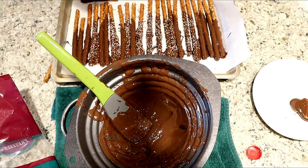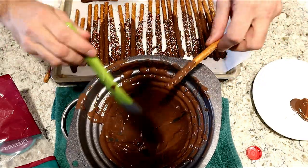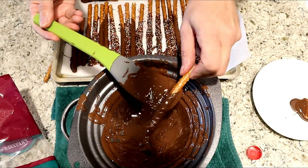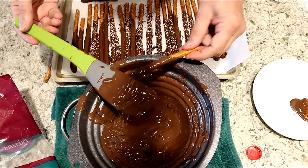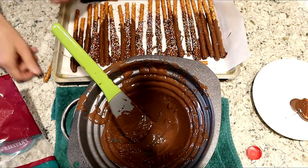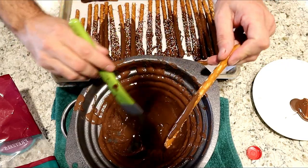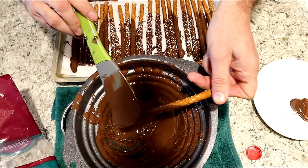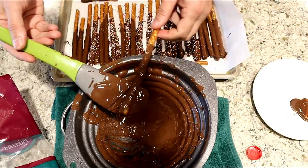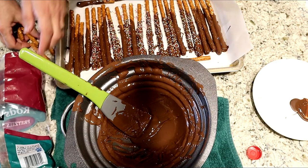Now you can also take any broken pretzels and roll them in the chocolate too. Some of the pretzels you can just leave as plain chocolate — you do not have to put candy on all of them. You're going to have some broken ones in the bag anyway.